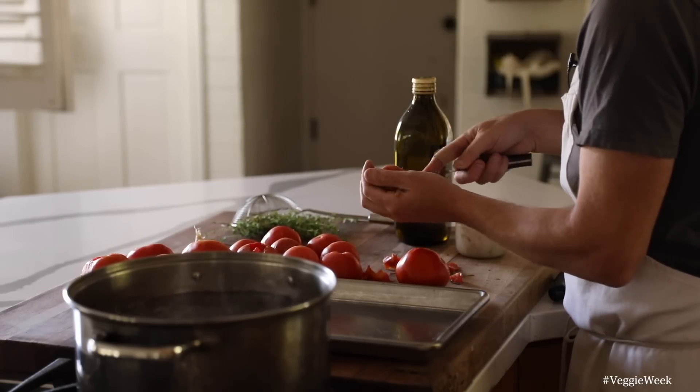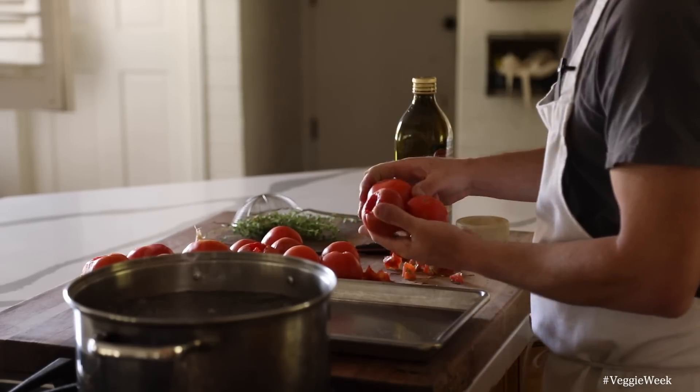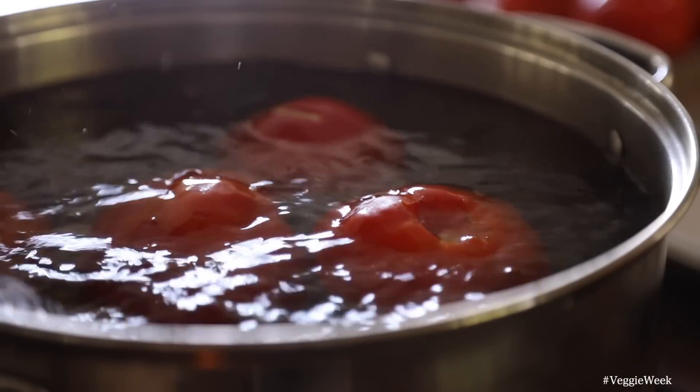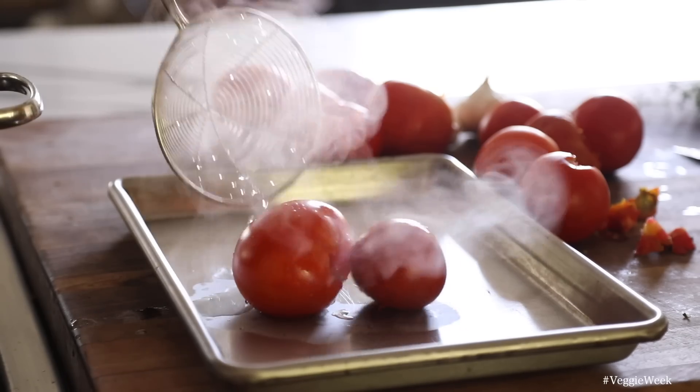When that happens, remove the tomatoes from the water and either shock them with ice water or allow them to cool on a large tray like I'm doing. If you're going to use them for a cold application then ice water is definitely the way to go, since it will stop the cooking process immediately, yielding a firmer tomato.